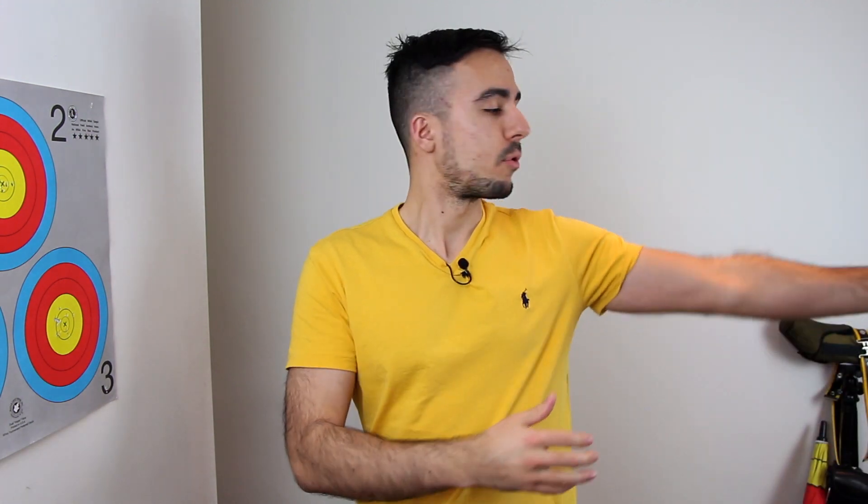First of all, you definitely need to make sure that you understand the movement before you try to integrate it in your shot and work on the timing. If you can't separate the elbow rotation from the hand — if you bring your hand up and rotate the elbow but your hand rotates as well — then you need to learn the skill properly first and then work on integrating it within your shot. That's the first key thing, and now we'll look at where you want to do this in your shot and why.